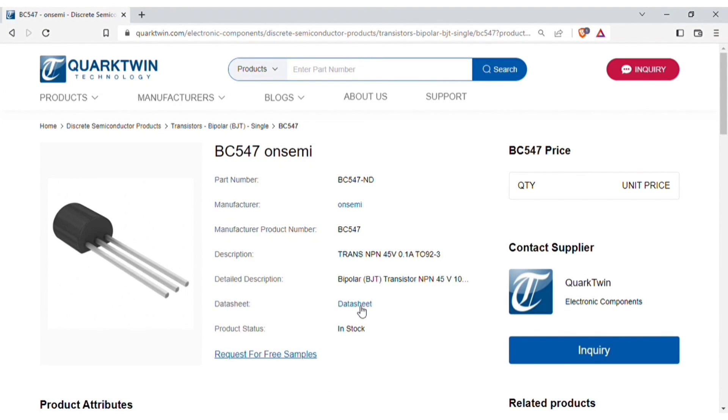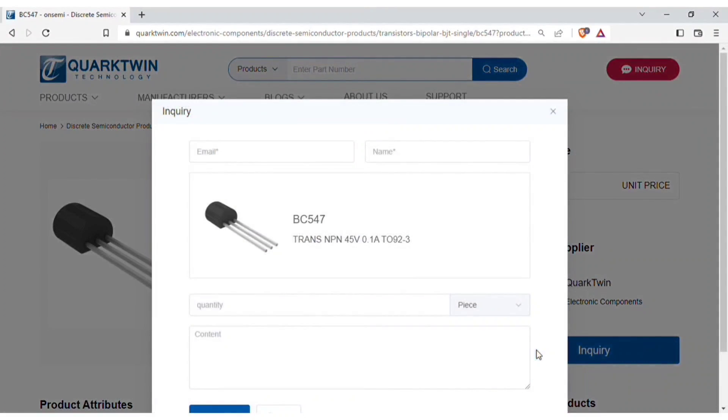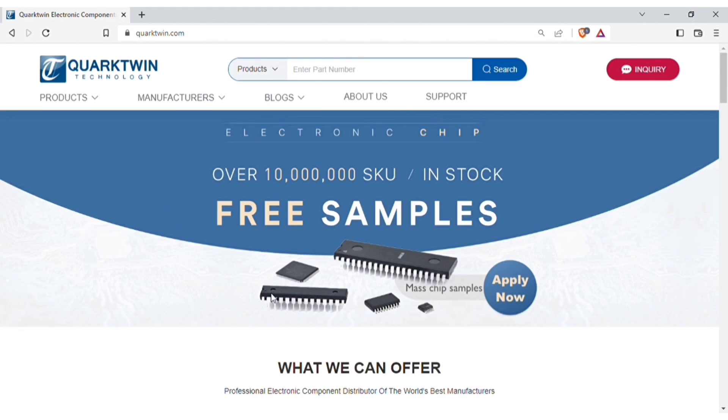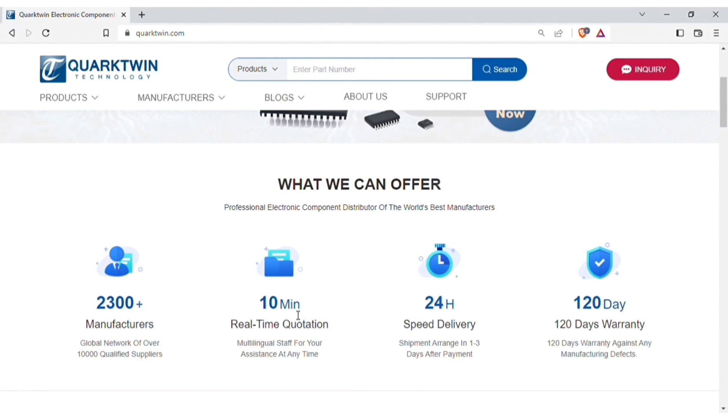Just click on enquiry and fill your details and quantity required. Then click on enquire now and within about 10 minutes you will get the price quotation, and the item will get shipped within 24 hours after order confirmation. And the best part — you will get 120 days warranty for components against any manufacturing defects.